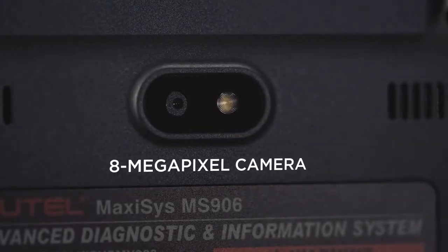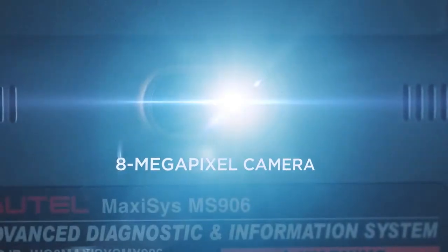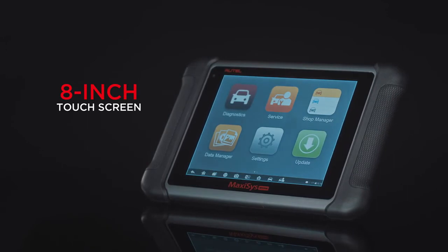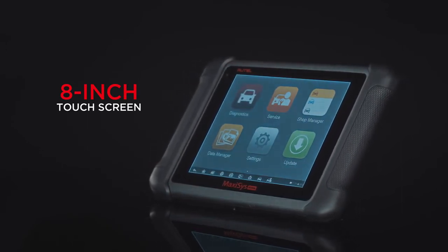The MS906 also features an 8-megapixel rear camera for capturing shots of damaged parts or repairs. The 8-inch touchscreen and easy-to-use Android-based software make finding what you need simple and fast.